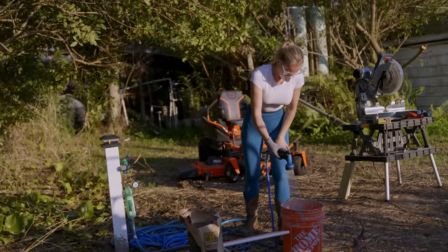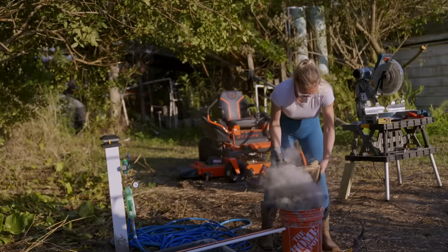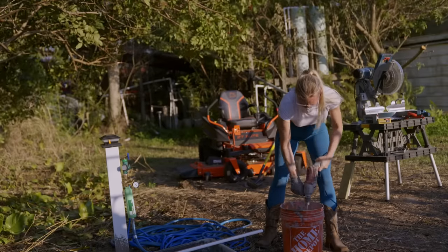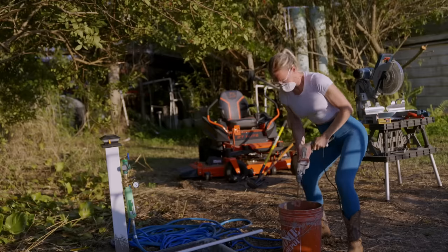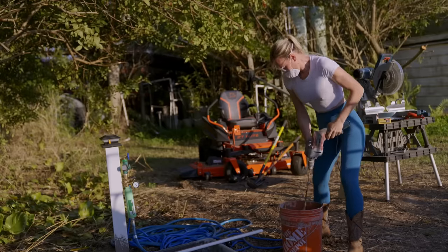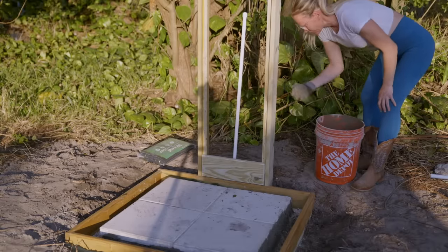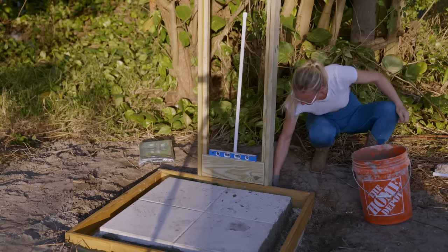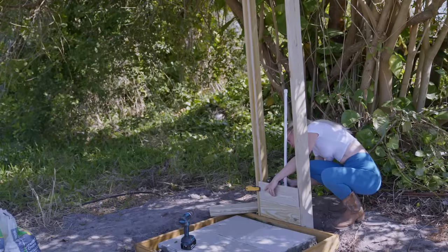Let's mix up some cement. For this project I would recommend using fast setting cement; however, I didn't have that on hand so I'm using what I have. I added the cement into the holes that I dug to stabilize the shower and keep it in place. Always make sure everything is level so everything lines up in the end. I let the cement cure and then came back to attach the rest of the pieces.